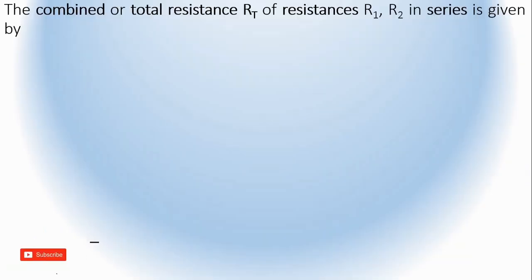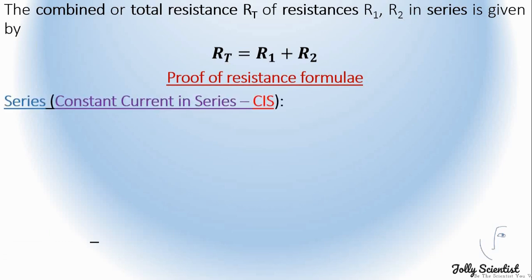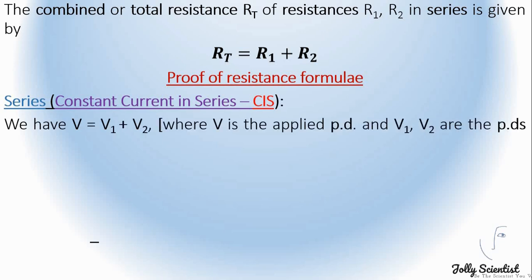To combine resistors, the total resistance Rt of resistances R1 and R2 in series is given by Rt equals R1 plus R2. To prove the resistance formula for series, bearing in mind that the current is constant in series, we have V equals V1 plus V2, where V is the applied potential difference, and V1 and V2 are the potential differences across the individual resistances R1 and R2.